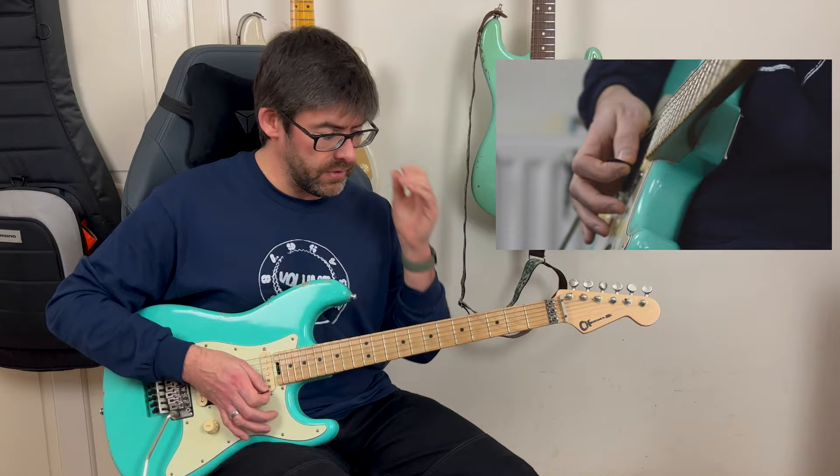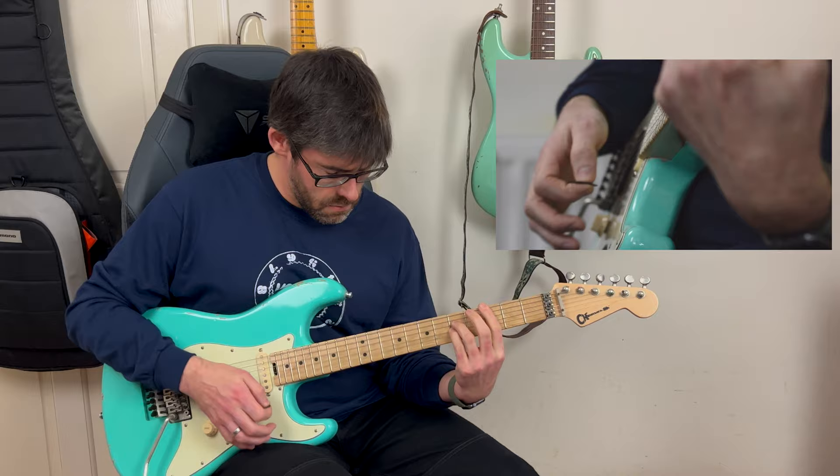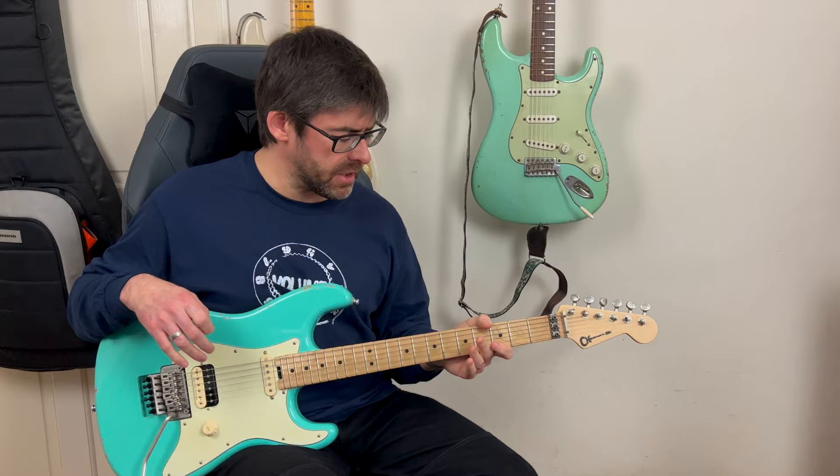So that's it — that's the whole riff. If I play it slowly it sounds like this. Yeah, and that's it — really cool.